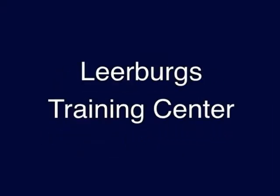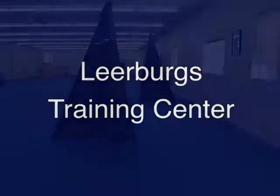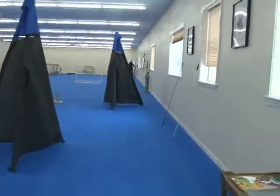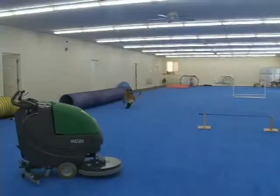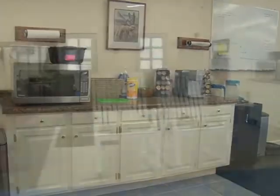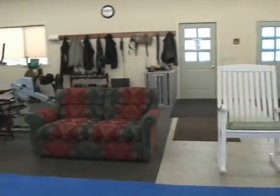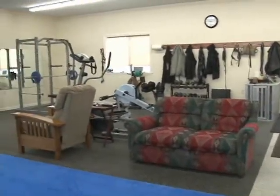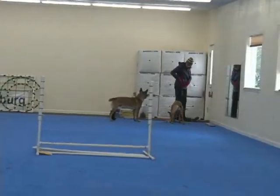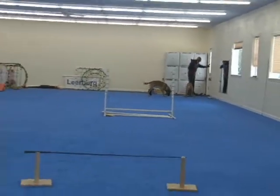In the summer and fall of 2010, we built a new training building here at Learburg. This building has been featured in some of our newsletter videos, and we got a lot of emails from people asking what we put down on the floor, what size the building was, that type of thing. This little video will show you our training center — I'll explain what's on the floor, how we clean it, and how we heat this building.